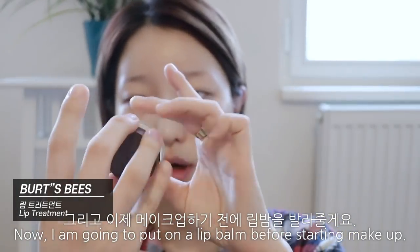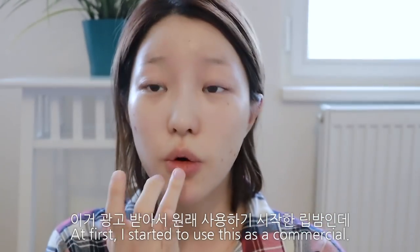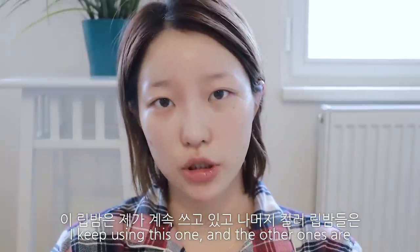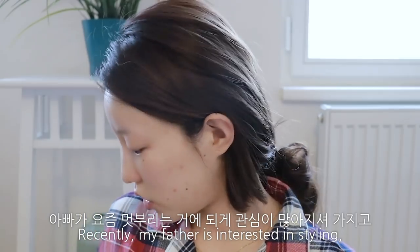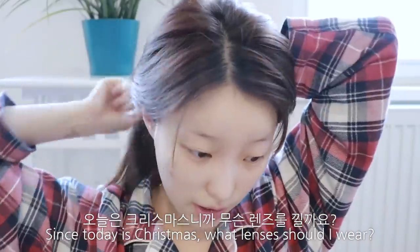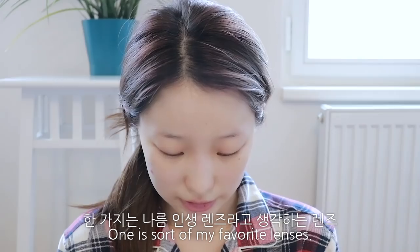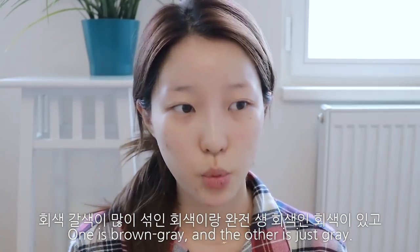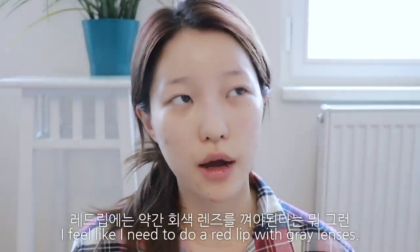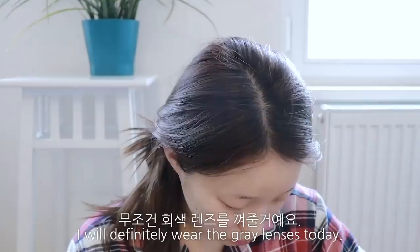메이크업하기 전에 립밤을 발라줄게요. 버츠비 립밤인데 이거 벌써 이만큼 썼어요. 광고 받아서 사용하기 시작한 립밤인데 계속 쓰고 있고 나머지 컬러 립밤들은 아빠랑 오빠한테 뺏겼어요. 아빠가 요즘 멋부리는 거에 관심이 많아지셔서 뜻밖의 인생템이 됐어요. 오늘은 크리스마스니까 무슨 렌즈를 낄까요? 레드립에는 회색 렌즈를 껴야 한다는 로망이 있어서 무조건 회색 렌즈를 껴줄 거예요.